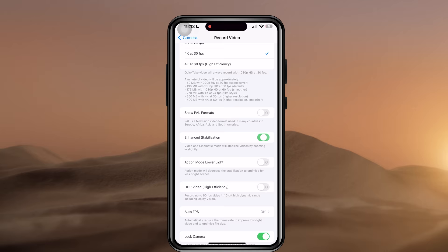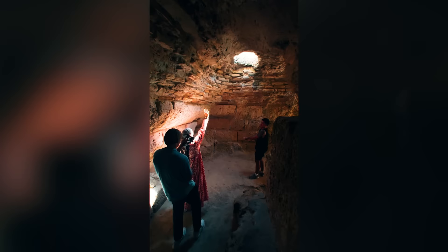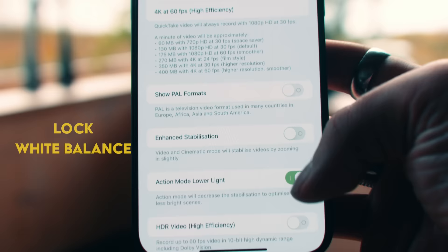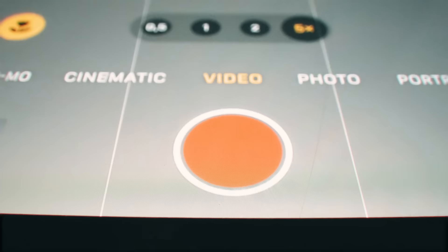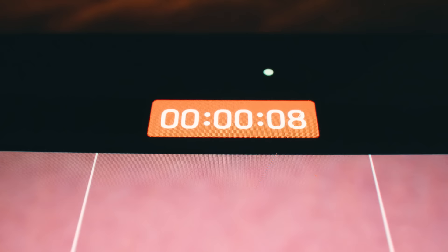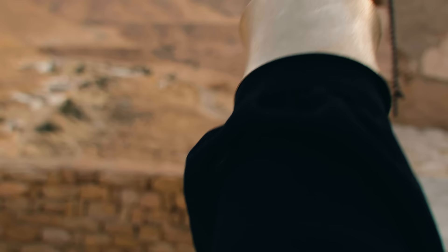I personally don't use the in-body stabilization on the phone since I use a gimbal, but if you're filming handheld, this could be a good option to enable. Make sure to lock the white balance to avoid the color changing mid-video. Since you don't want the clip to change exposure mid-clip either, you have to lock the camera before every shot — locking the exposure and focus — by pressing down on your subject for about a second until the box appears on screen.